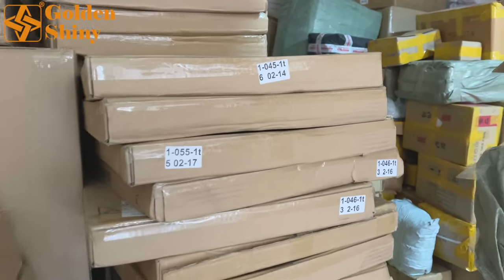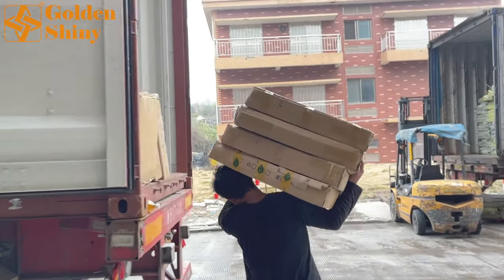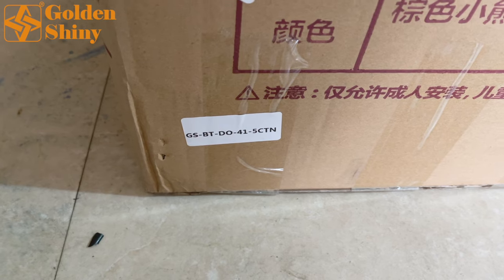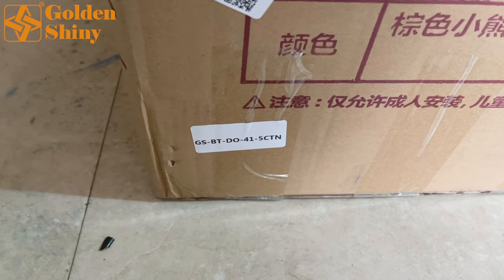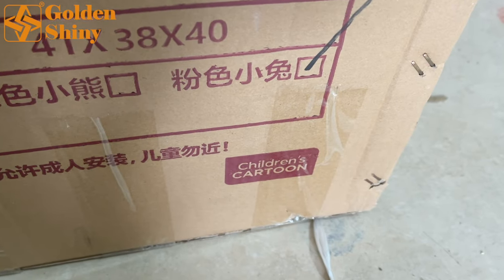Here are the chairs and mini desks. You can see the design number and install instructions. We have mixed colors for those. The shipping mark reads: 'GS' means Golden Shiny, 'BT' means Baton — the country — 'DO' is the short name for the customer, '41' means the 41st supplier, and '5 CTN' means 5 carton boxes for this design. The warehouse is now half empty — those products are already loaded. Let's go inside the container to check.